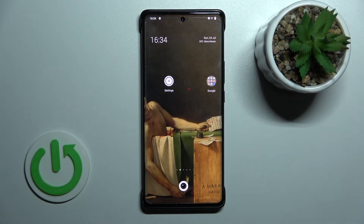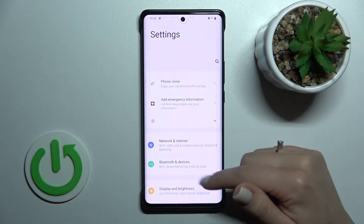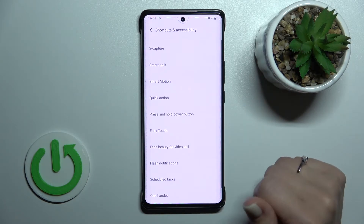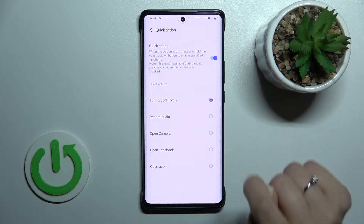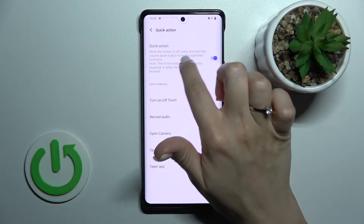If you want to activate the quick launch from double press — for example, the volume key button — you should open the Settings application, then scroll down to Shortcuts and Accessibility. There you'll see the Quick Action section, and just click once on the switcher to activate this feature.